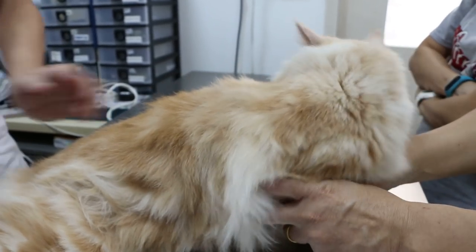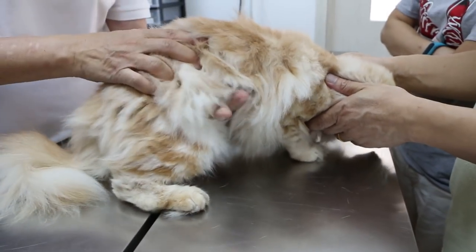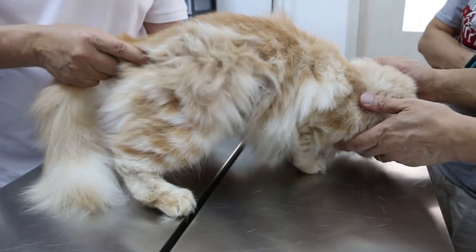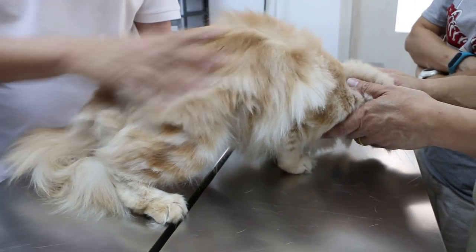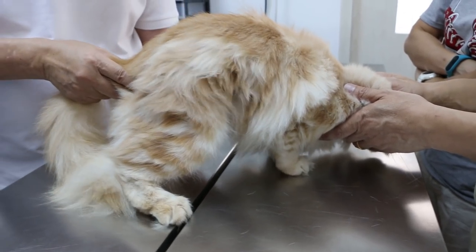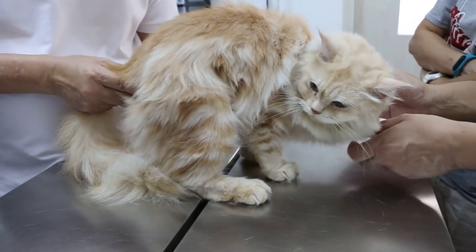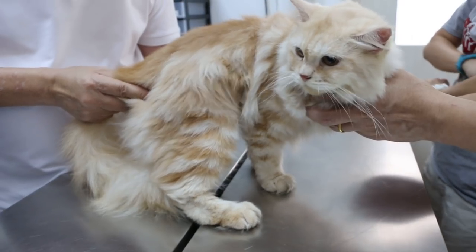Now we just have a look and check the abdomen. Using the palm of your hand — if you've done a few thousand cats you know what's wrong. Is there anything wrong? Any reaction? Nothing. That cat looks okay. Has she passed motion? There seems to be some stools inside. Not yet.